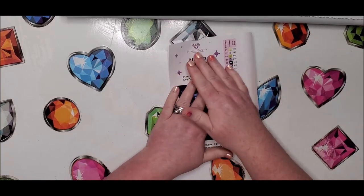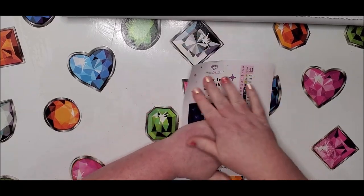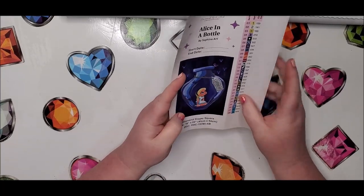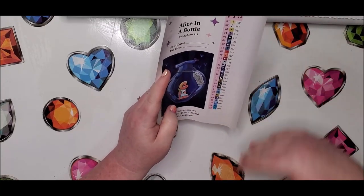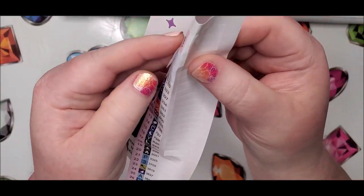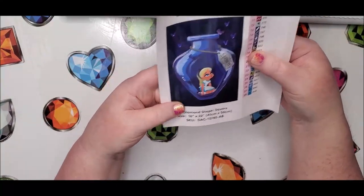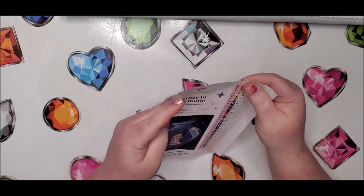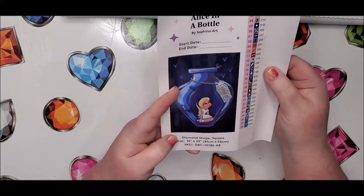The other thing they put in here are these super cute, super convenient stickers. This is one of the best things they started doing — normally it was all one sticker and you had to cut them up. Now they make it so you can just peel them off; they're already pre-cut. It gives you a bigger picture to put on the outside of your container so you know what kit you're working on, with a start date, end date, and all the other information you need.